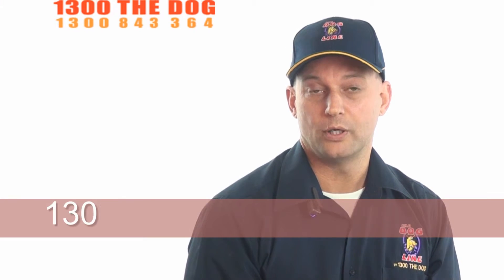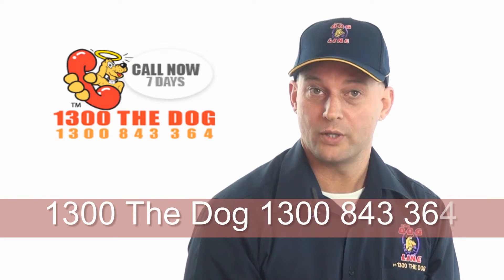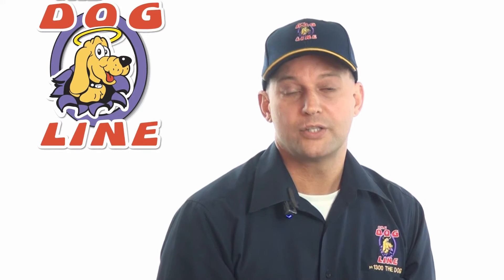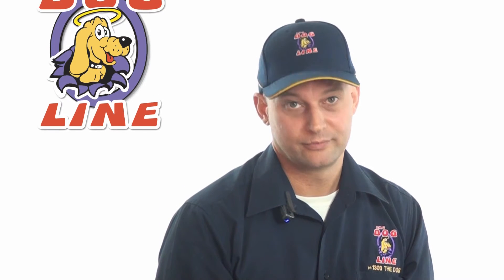If you'd like a free quote, click on the link below and we'll send you a free personalized quote, or you can simply call us on our seven day helpline: 1300 THE DOG, that's 1300 843 364. So here's to well-behaved dogs in every neighborhood — see you next time.